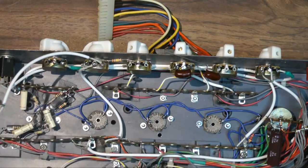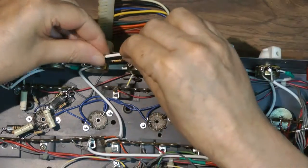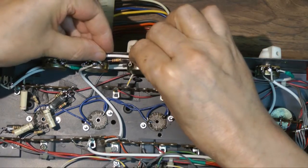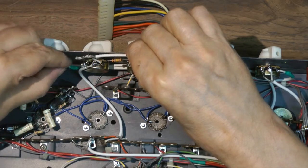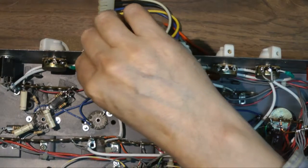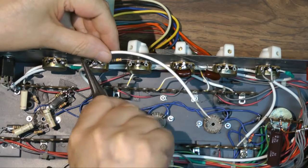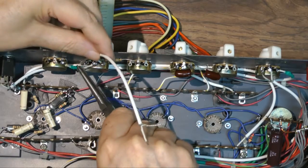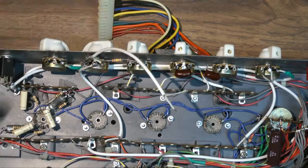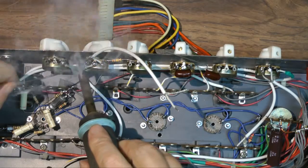A lot of these shielded wires are only connected at one end to prevent ground loops. In some cases the ground is used to transfer a signal. For example, the capacitor on the treble pot returns the ground through the shield over to the volume control. That is the main ground point of this filter. Its ground shield is continued to the next stage — it is the only signal ground.